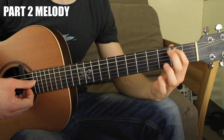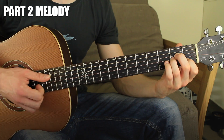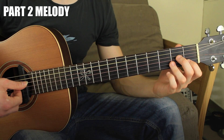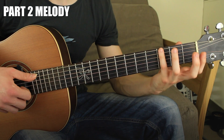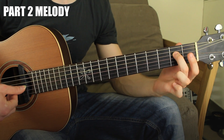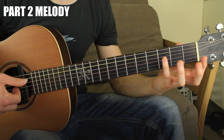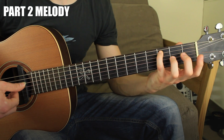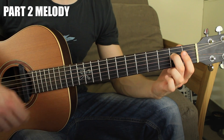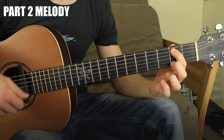The second chord is A minor. You have the 5th open string, then the 5th string fret number three, and the 4th string fret number two. So: 5th open, fret three, and 4th string fret two. So far we have two chords — E minor and A minor.